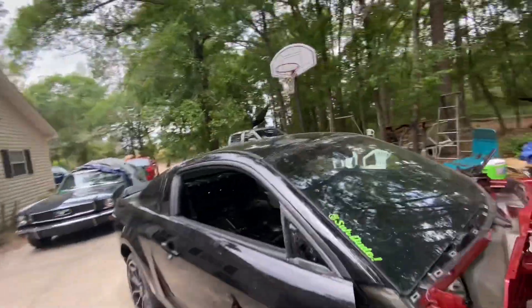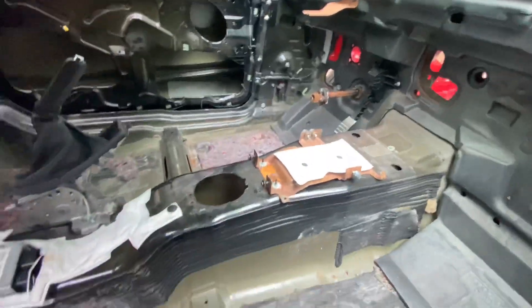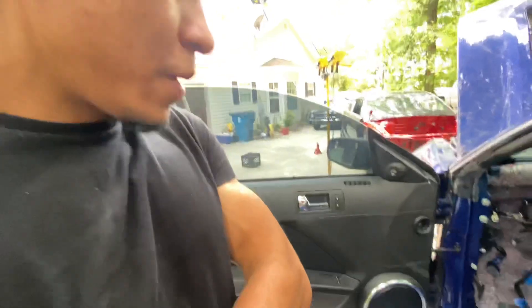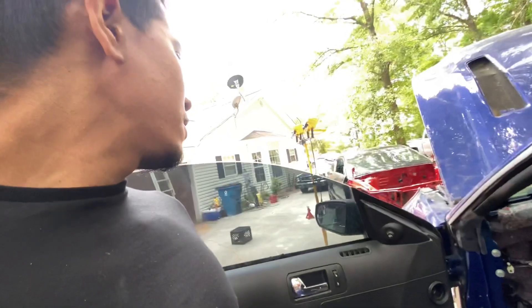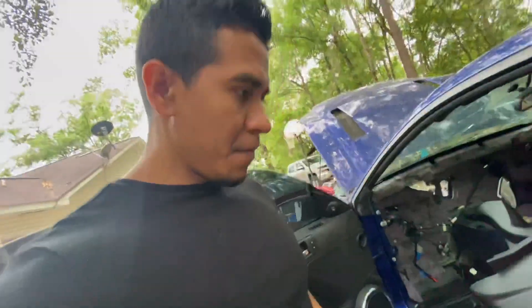I started swapping stuff in already. I got the little computer in there, the e-brake, the 2014 dash bracket, and the gas pedal is already in there. I'm making big progress. All I got to do is lay the harness, put the ABS system in, the brake booster, brake pedal, lay the harness all the way to the trunk, modify a couple things on the trunk latch, and swap the window regulators and door panels. We should be set.